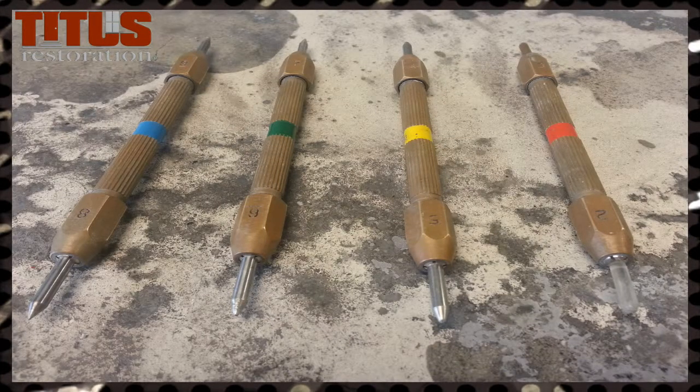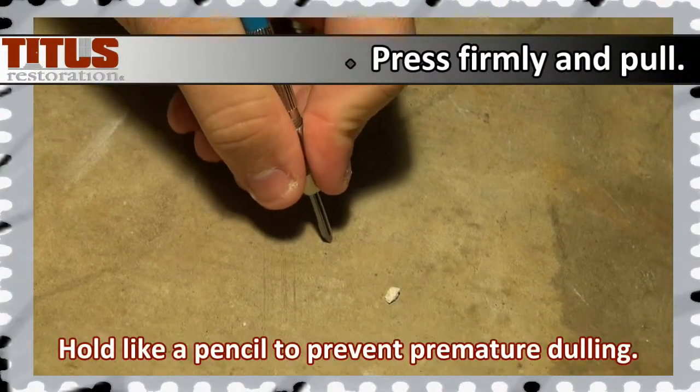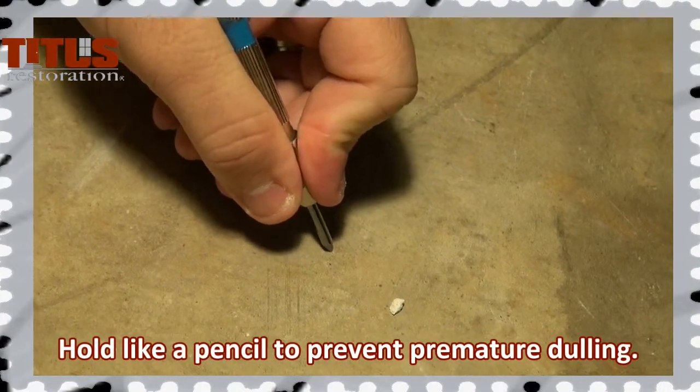First, choose the pick you think will work on the floor. For example, starting with a number seven or six pick, press it firmly into and across the surface of the concrete.